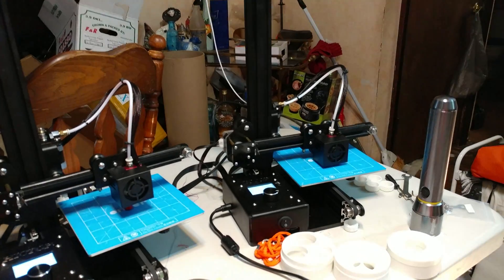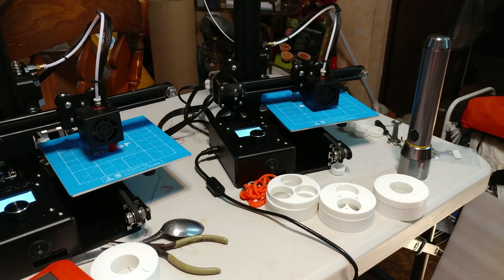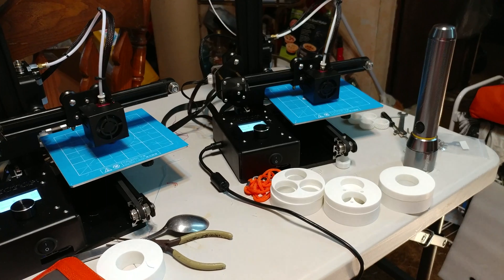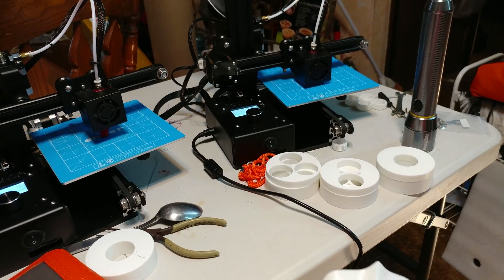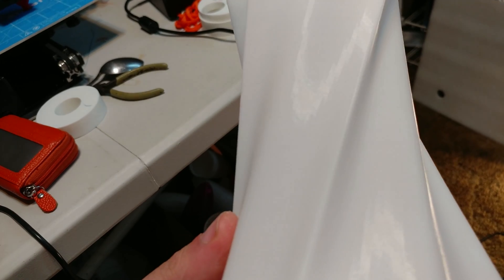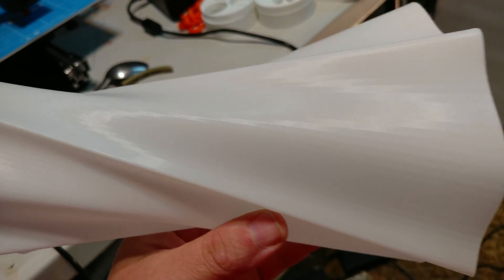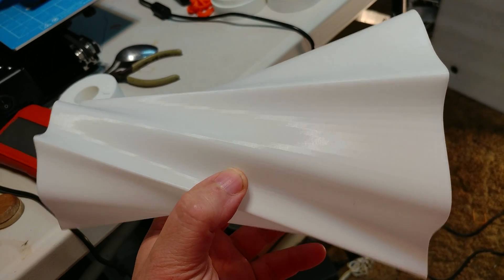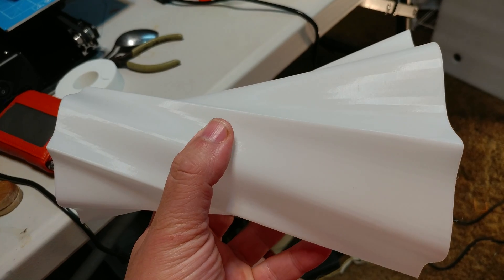That's from this $200 printer. As far as I'm concerned, if you need a beginner's printer and you don't need a huge print volume, this is the printer to get — for both beginners and people who already have printers. I can't believe $200 can get you this kind of precision and quality. I love this vase too. It's beautiful. Someone else pointed me to it and I just thought it was really nice.